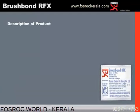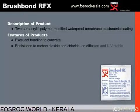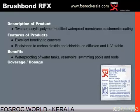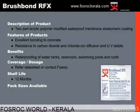Brush Bond RFx is a two-part acrylic polymer modified waterproof membrane elastomeric coating. Its main features are excellent bonding to concrete, UV stability, and chloride and carbon dioxide resistance. The benefits include use in vast areas such as water tanks, reservoirs, swimming pools, and roofs. The theoretical coverage is approximately 130 square feet for an industrial pack of 15 kg. The shelf life of Brush Bond RFx when unused is 12 months. Pack sizes available are 5 kg for domestic use and 15 kg for industrial usage.